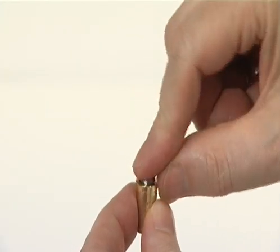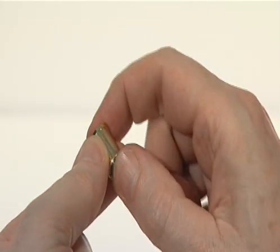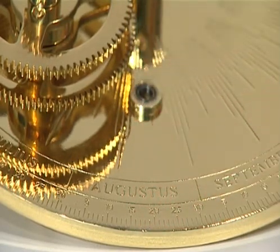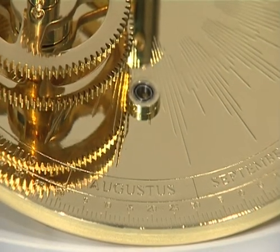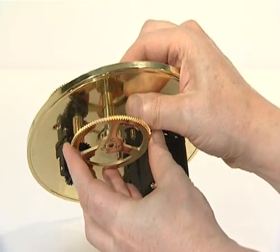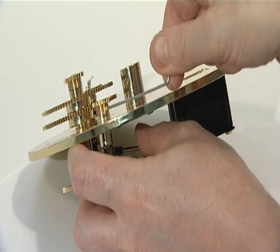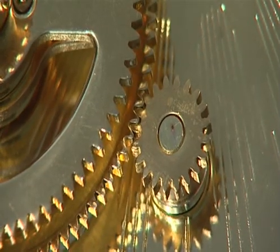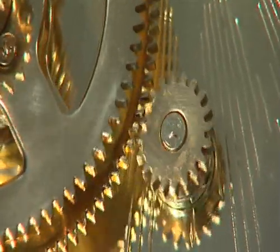Insert one 8mm steel bearing into the top of the drive shaft support and another into the bottom of the support. Slide the drive shaft support down through the hole in the engraved plate, aligning with the engraved Augustus. Slide the drive shaft attached to the 102 tooth gear up through the drive shaft support and bearings. Secure the assembly by fixing the 20 tooth gear to the top of the drive shaft using a grub screw, noting that the teeth must be uppermost and mesh with the 93 tooth gear on the centre shaft.